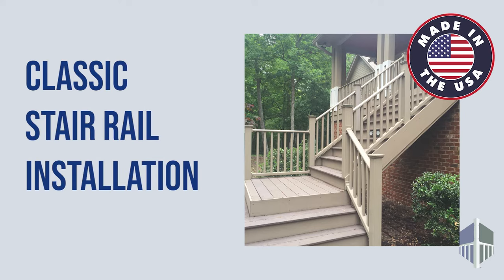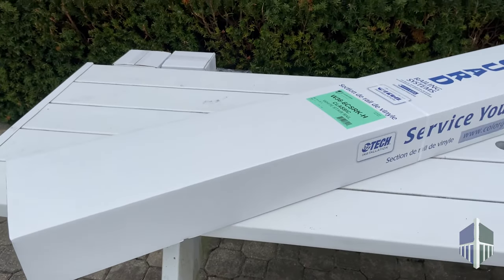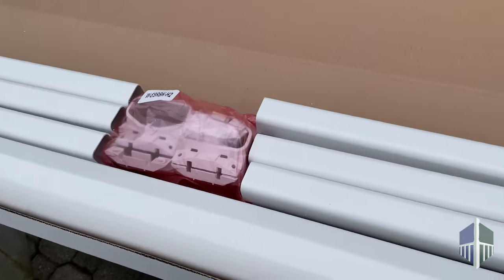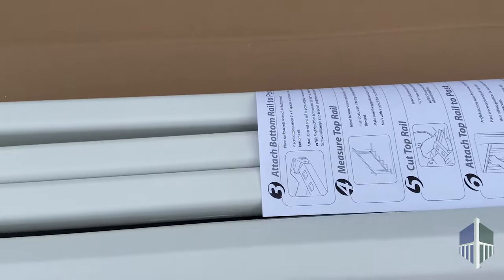Today we are going to show you how to install the classic stair rail. The classic stair rail comes fully kitted and includes top and bottom rails with aluminum inserts, balusters, mounting brackets, and hardware.